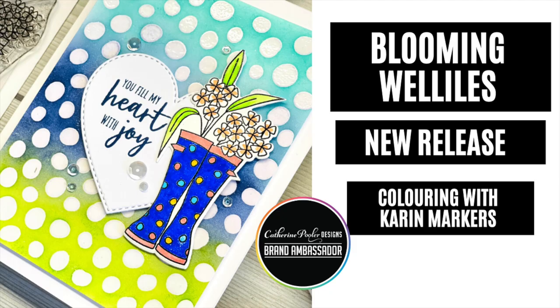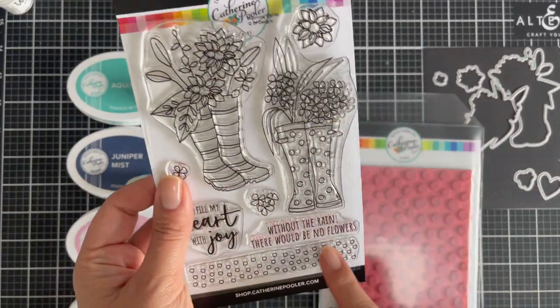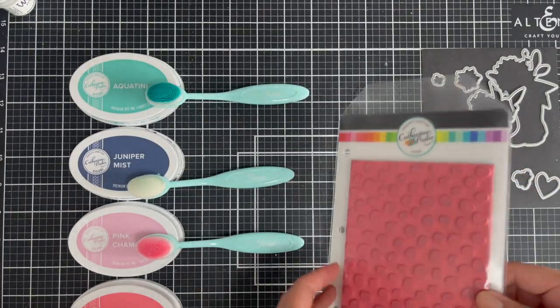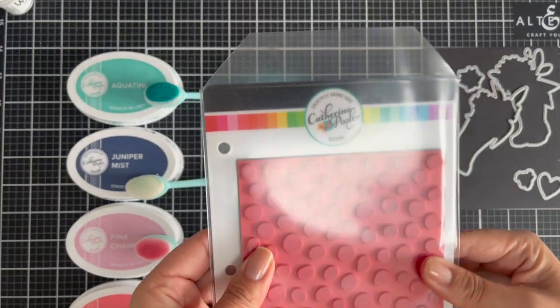Hi everyone and welcome to today's card creation. I am using the brand new Blooming Wellies stamp set and coordinating dies from Katherine Pooler. I have done a little bit of ink blending on my card today — I've only used two of those colors on the left, and then I introduced the Lime Ricky.